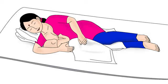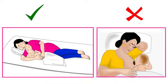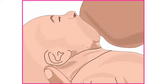The second important point is the direction in which the baby's entire body is held. You may have noticed that when we eat food, our head, neck and body are always in the same direction. Similarly, the baby's head, neck and body should always be in the same direction while breastfeeding. This will make swallowing milk easier for the baby.